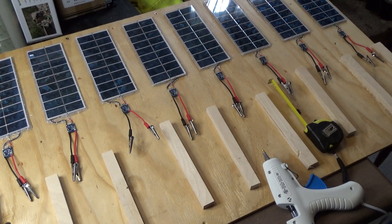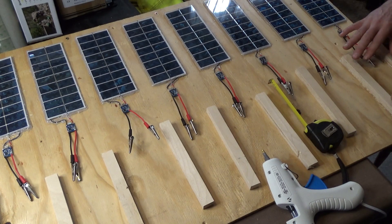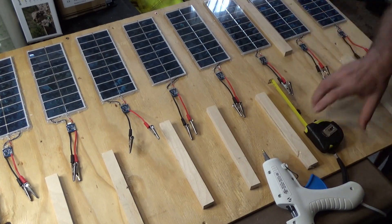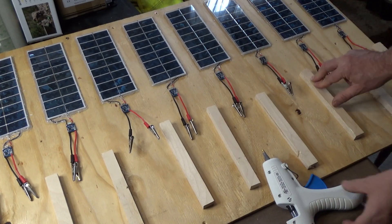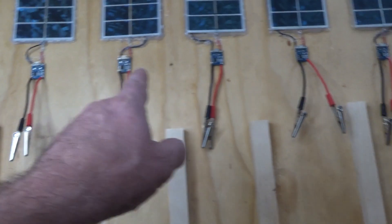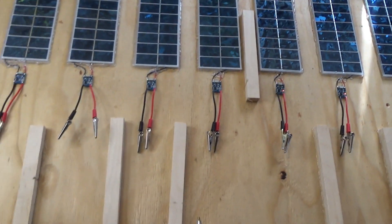I've cut a bunch of pieces of wood and I've got two on. I'm going to run a strip down the bottom and I'm putting wood separators here so that each pouch can sit in and be charged without touching or sliding over to another pouch. These solar panels are so sensitive — the sun is out and they already have current. Some of them are showing current; I'm not sure why some don't, but these are good solar panels.